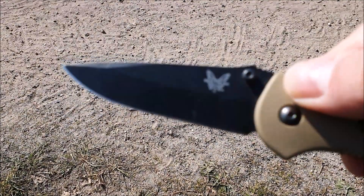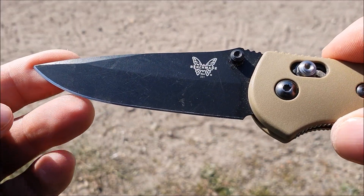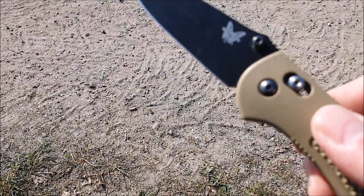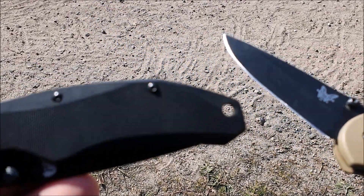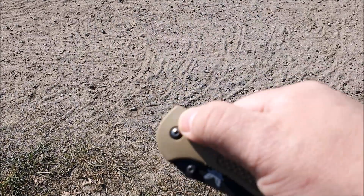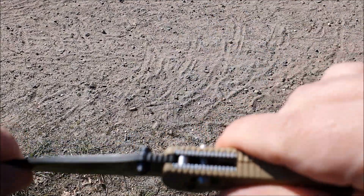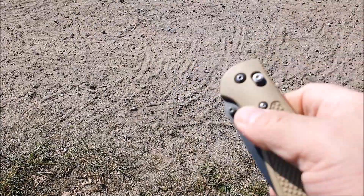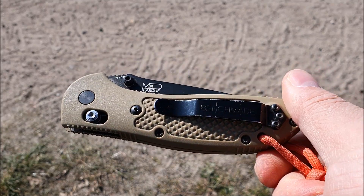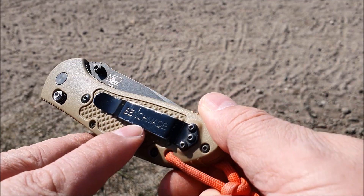Beim Benchmade Gryptilian ist es ein Flachschliff. Der 154CM-Stahl hält die Schärfe etwas länger, obwohl ich sagen muss, so viel länger hält er sie auch nicht. Und das Ding wird lange nicht so scharf wie das Mr. Blade Otava hier. Der Axis-Lock macht die Spielerei natürlich richtig Laune. Auch null Klingenspiel. Um die 150 Euro kostet dieses Modell – das habe ich mal getauscht mit Schnorres. Der Clip hat schon ein bisschen gelitten; das ist der Nachteil bei den schwarzen Benchmade-Clips, die werden ruckzuck blank.